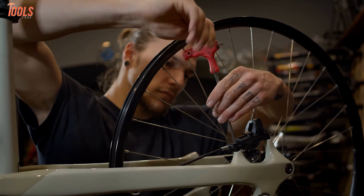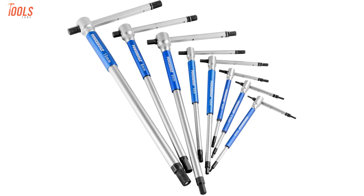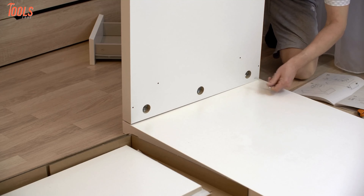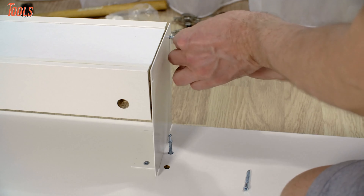In today's video, we're going to show you the five best Allen wrenches that will help you fasten your hex screws into wood or metal and assist you with all the possible ways. So without further delay, let's get into the video.